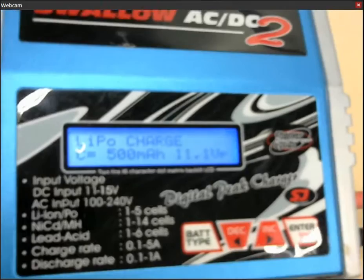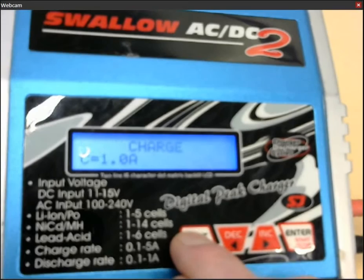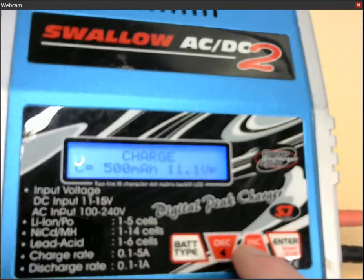So on the charger, firstly you want to make sure that it says LiPo charge. If it does not, you can go here and click on battery type, firm press, so it blinks now with lithium polymer. And then you can browse through the different types of batteries that this charger supports. But of course you want to leave it at LiPo.